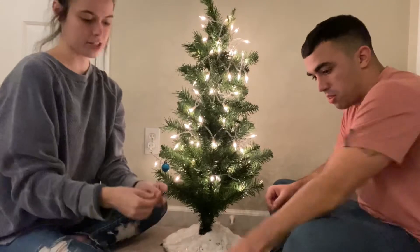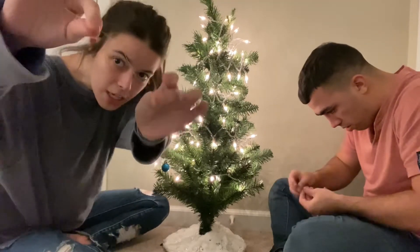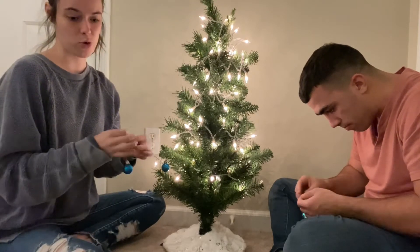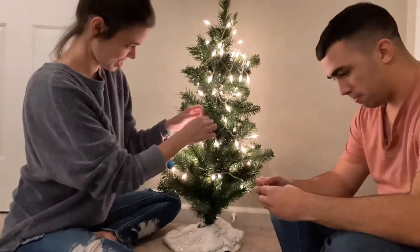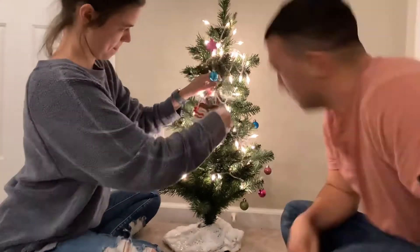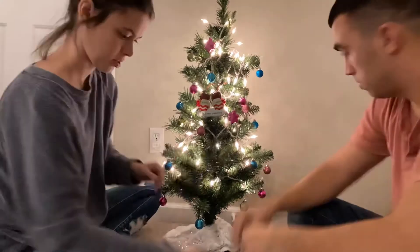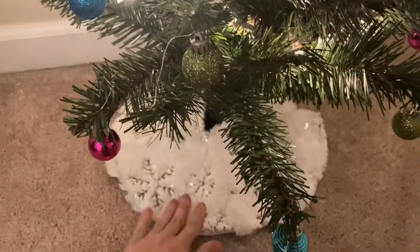I just thought I'd let you guys know that we got this Christmas ornament set with little ornaments in it. They give you these tiny strings — you just string through your ornament and tie a knot on it. Literally impossible. We've been sitting here for 10 minutes and we've got four done. Austin just finished that one — four, guys.